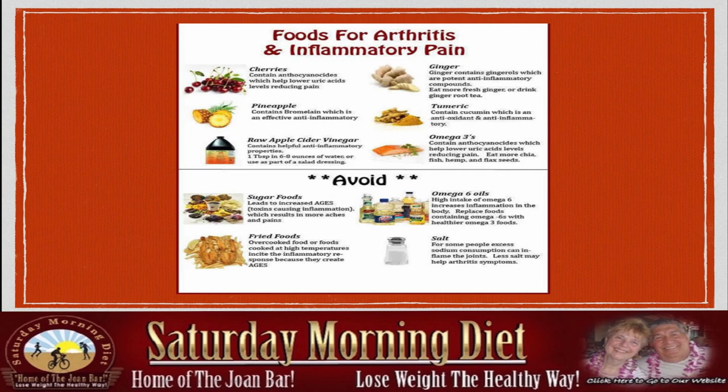Now here's something you may have never thought about — the foods that could prevent inflammation. Cherries are very good for reducing pain. Pineapple is an effective anti-inflammatory. Raw apple cider vinegar, which we recommend for weight loss and for many other benefits, contains potent anti-inflammatory properties. Use one tablespoon in six to eight ounces of water or as part of a salad dressing.